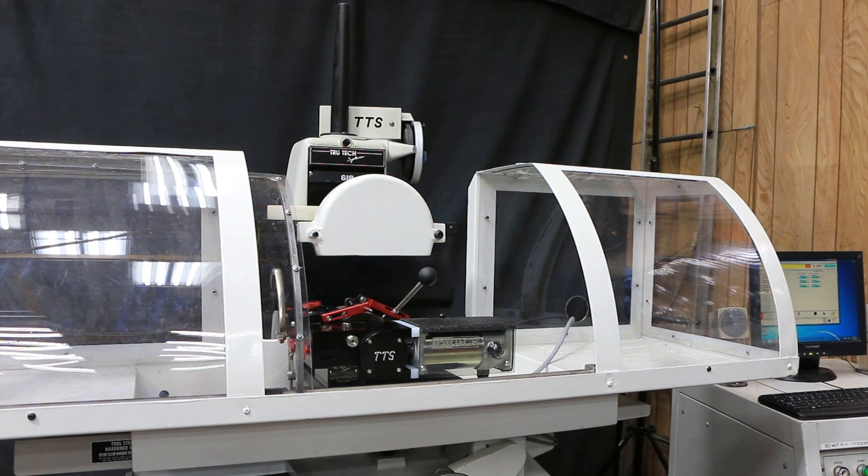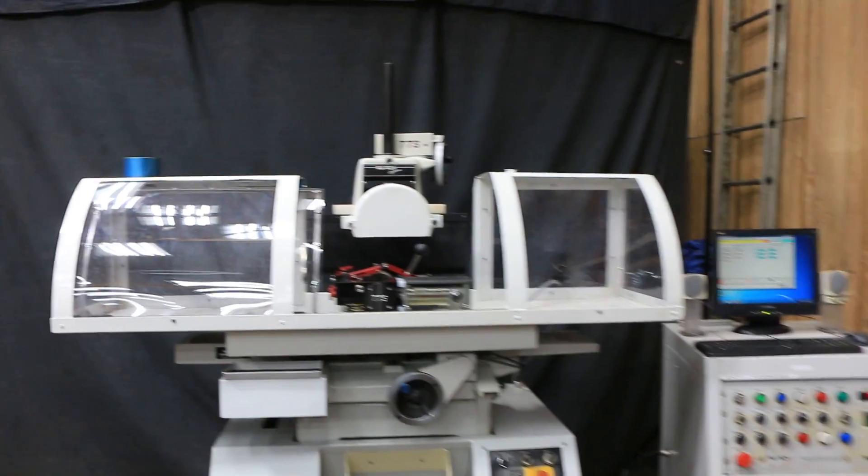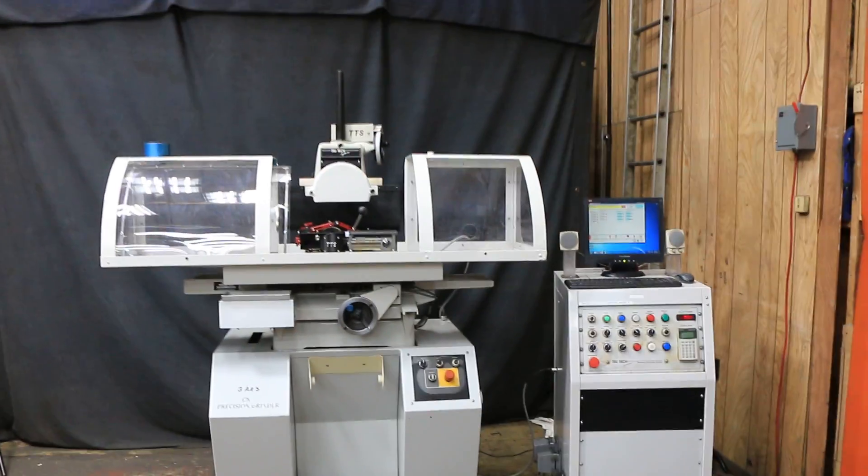All the axes are nice and quiet — everything runs as it should. If you want, you can see this machine under power in our warehouse in Hosiery, New Jersey. Thank you for watching.